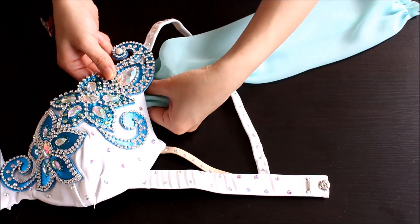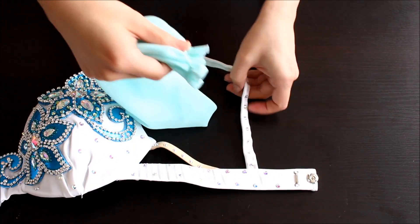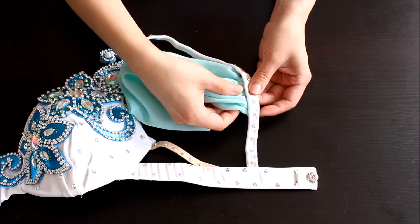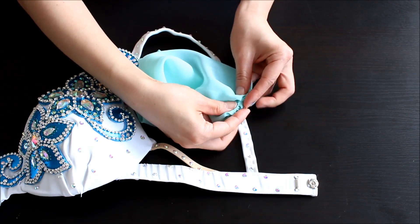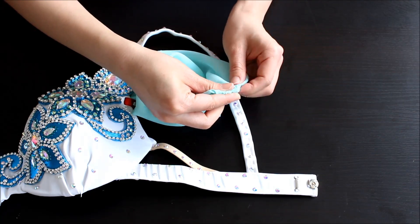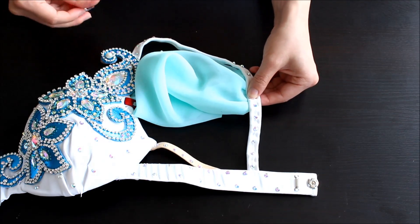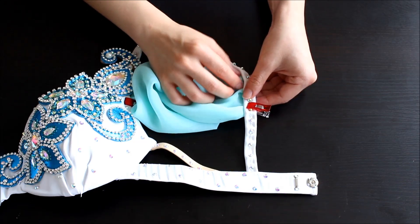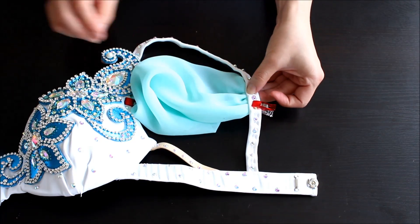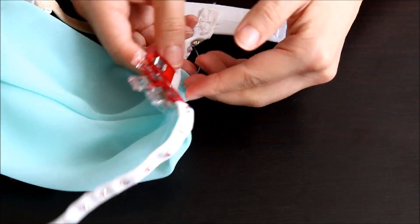Now add one end to the inside of the top of a bra cup and the other side to the back side of the shoulder strap. If your strap is thin like mine, fold the end inside to create a cleaner edge and hide the raw edge. Hold the sleeve with pins or clips and try it on at this point to make sure you like the placement and you can still move your arms up and down. If not, try changing the angles. Then stitch it in place by hand.